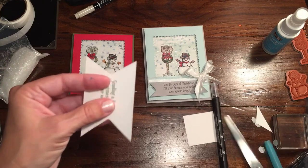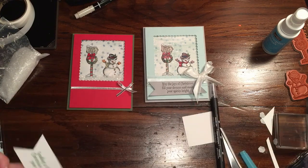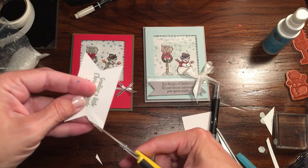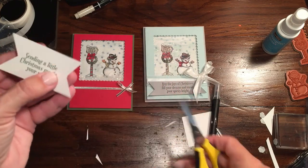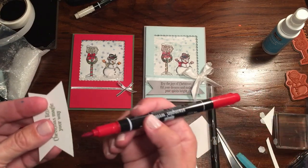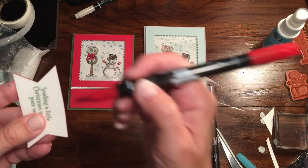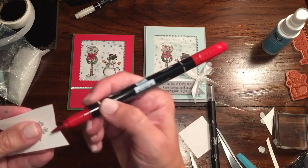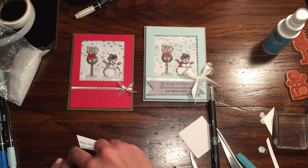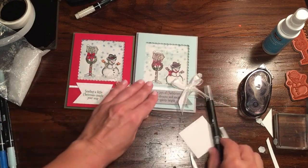I'm going to trim this off just a little bit, same on the top and on the bottom. Since I have my little marker out, instead of using the sponge I'm going to just marker the edges of it. I'm going to take the fat brush tip and just go over the edges just like that — just gives a little bit of dimension. You can make it as fat or as thin as you like. And I'm going to put this down just with some snail right on here. You can always put a little bit of extra bling there, whatever it is you like to do.